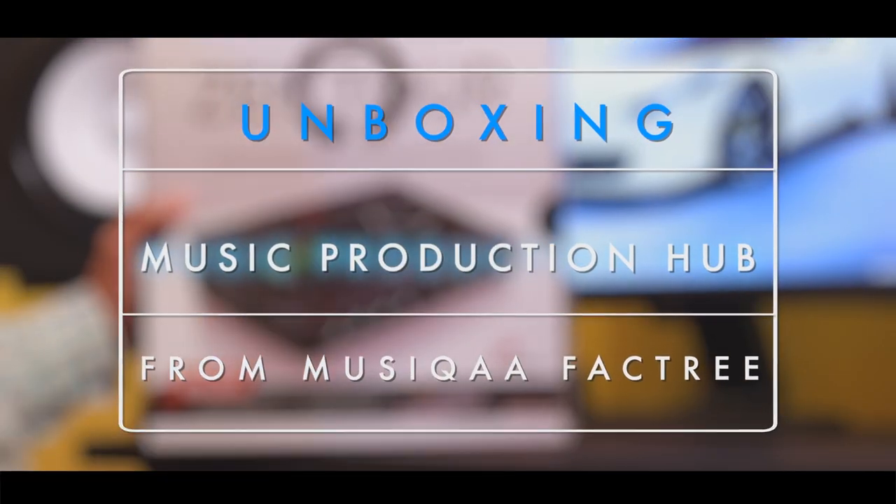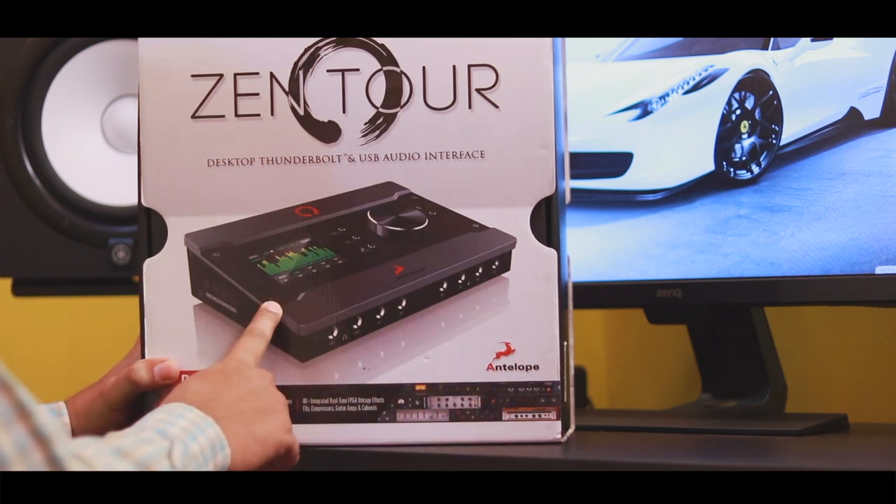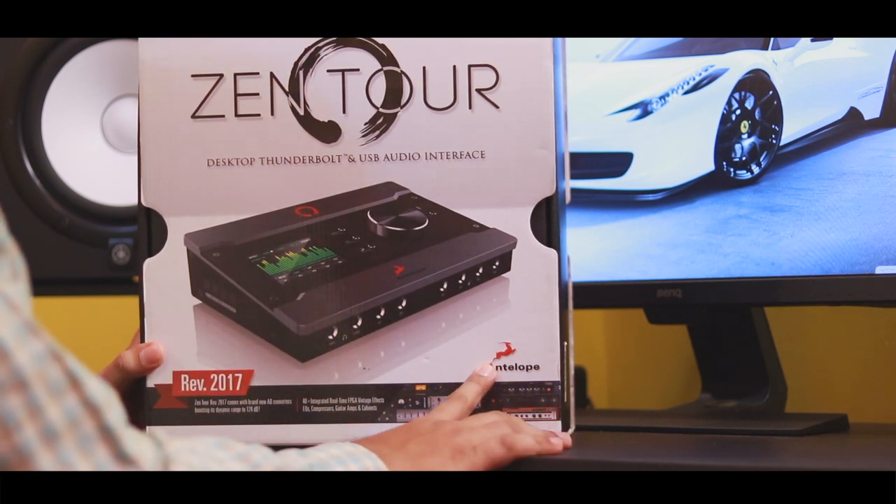Hello, good people. This is Shankar from Music Production Hub. Welcome to the Music Production Hub. We are going to unbox a high-end audio interface from Antelope Audio.